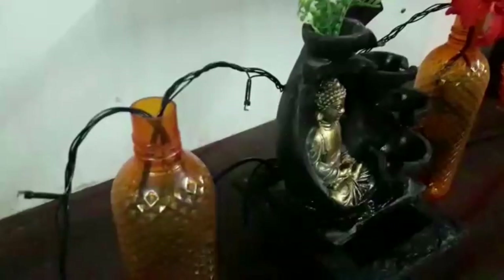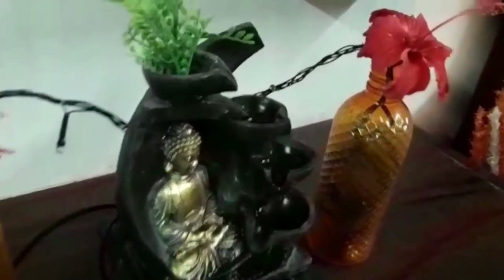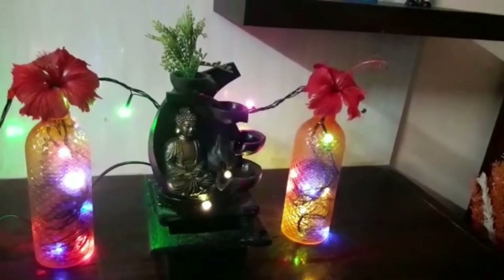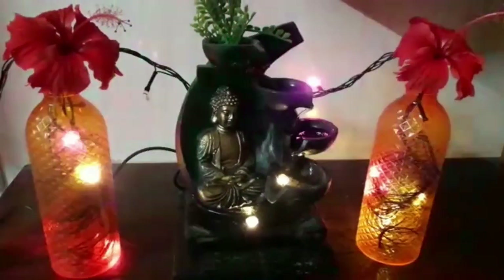Here are other water bottles — plastic water bottles with Hibiscus flowers. This has a lot of special effects in the night time. You can see it on the table, center table, and showcase.